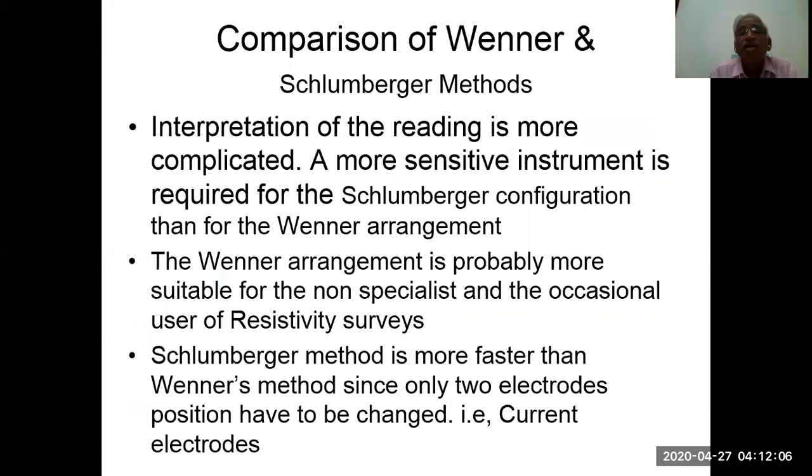Comparison of Wenner and Schlumberger methods: interpretation of readings is more complicated with Schlumberger, and a more sensitive instrument is required compared to the Wenner arrangement. The Wenner arrangement is probably more suitable for non-specialists and occasional users. The Schlumberger method is faster than Wenner's method since only two electrode positions — the current electrodes — have to be changed.